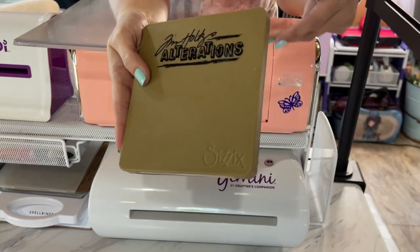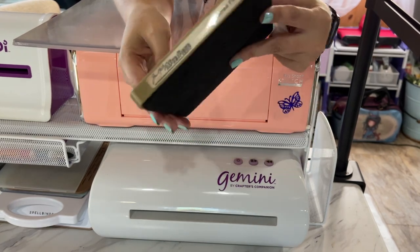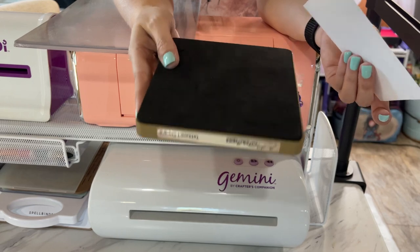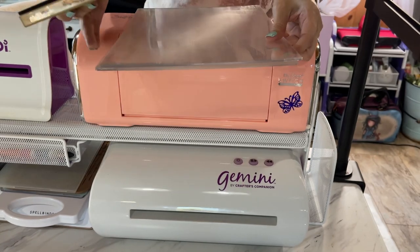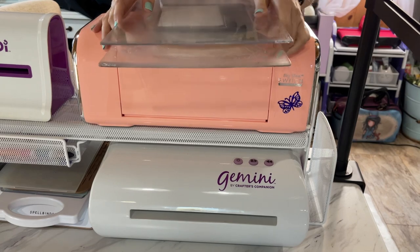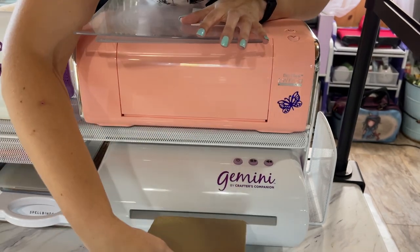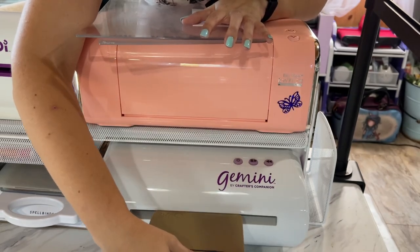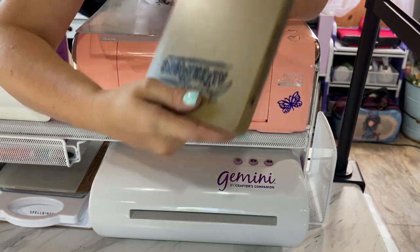One of the major differences between these two machines is that the Sizzix Big Shot Switch can cut your Biggs dies and the Gemini cannot do that. You take your Biggs die, have your cardstock laid on top, then sandwich that in between your two clear cutting plates and run it through your machine. The main Biggs die will not fit into the Gemini machine at all — it's a no-go for the Gemini.